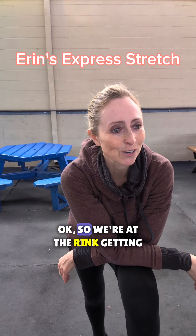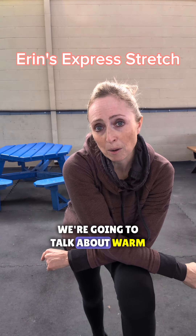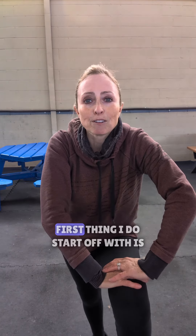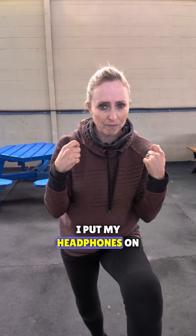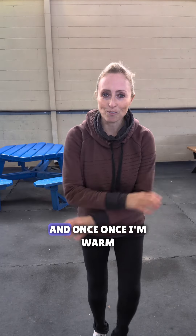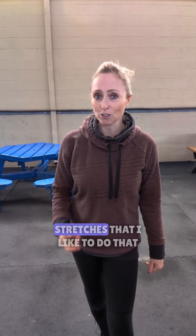So we're at the rink getting ready for my session, and we're going to talk about warm-ups and stretching. This will be kind of an express stretch — usually I take more time to do this. The first thing I do is start off with a warm-up. It could be anything from jumping rope to jogging in place. For me, I like to dance in place — I put my headphones on and I teach dance fitness, so I usually like to warm up to some Latin music. Once I'm warm, I jump right into stretches. I'll show you just an express version of the stretches I like to do.